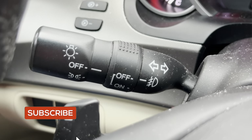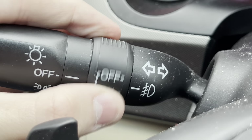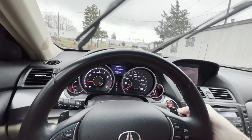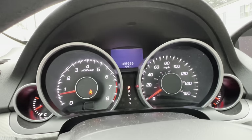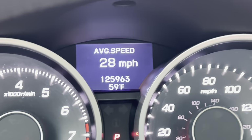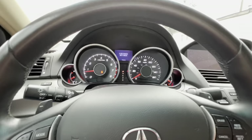For the stalks — the far left stalk controls the lights, twist it to turn the lights on and off. The middle position turns the fog lights on and off. Then your turn signals — press down for left, up for right. On the other stalk, you've got your windshield wipers. In the gauge cluster there's a little screen in between, controlled by three buttons at the bottom right of the steering wheel. Pressing the information button changes what's displayed — tire pressure, average speed, driving time, range, and miles per gallon.